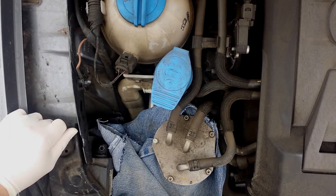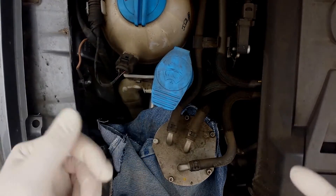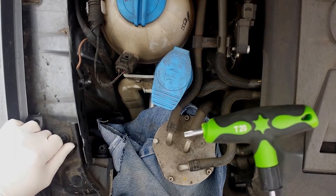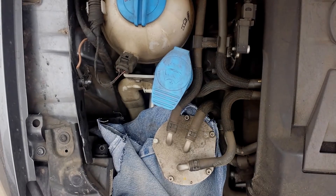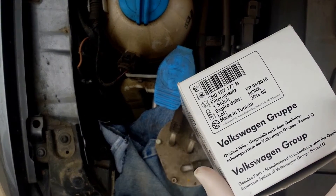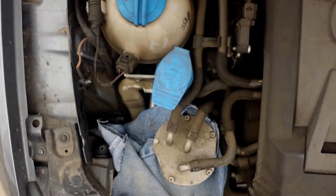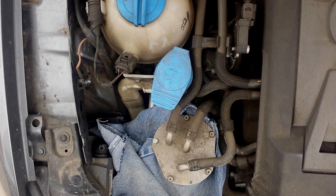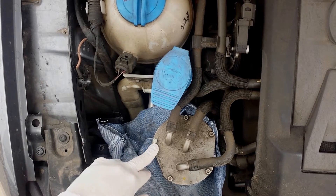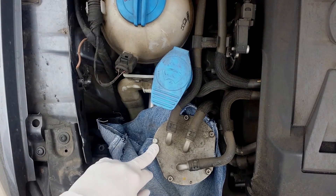A few things you're going to need right off the top: some rubber gloves, unless you want your hands smelling like diesel all day; a T20 Torx screw; and your fuel filter — OEM or aftermarket, whichever you prefer, though I'd rather go OEM. In my situation, someone may have lost a torque screw prior, so there's an 8 millimeter bolt right here that also needs to be removed.